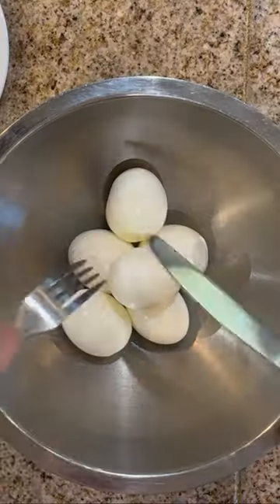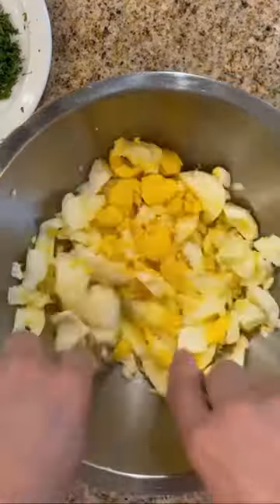How to make an easy egg salad. Take six hard-boiled eggs and cut them into small chunks.